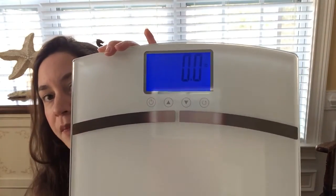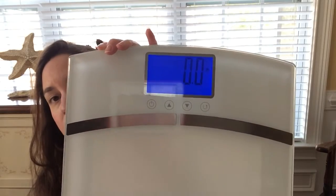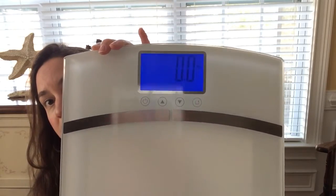Once you step on the scale it's very easy to read and lights up. It has nice big numbers so you can weigh yourself in the dark or during the day, which is very nice. It also remembers data for each individual person in your family, so it's great if you have a lot of members — you can all share the same scale.